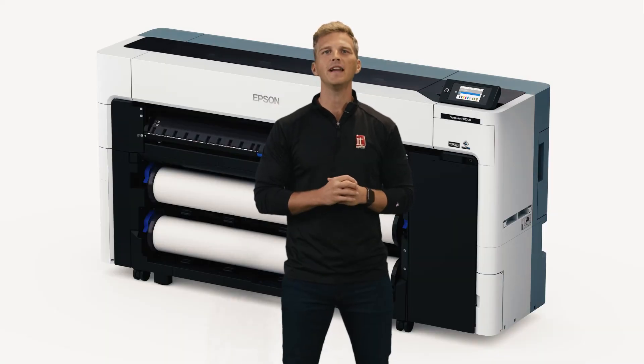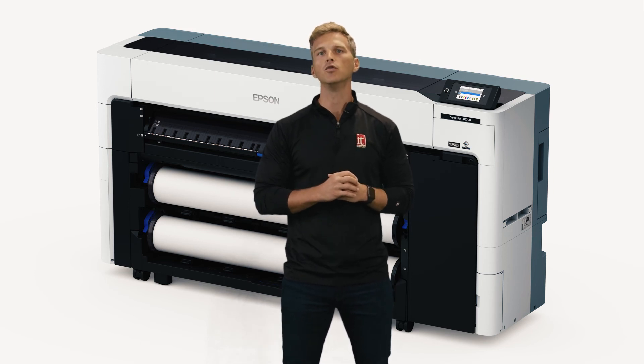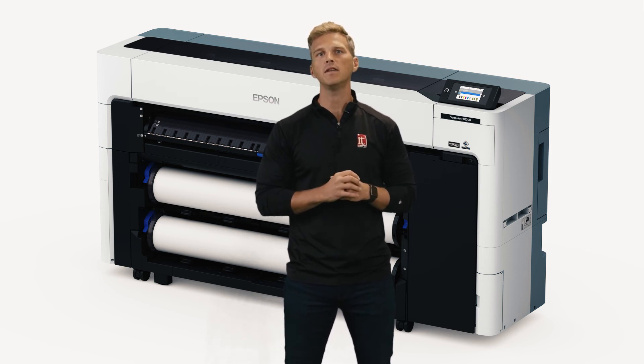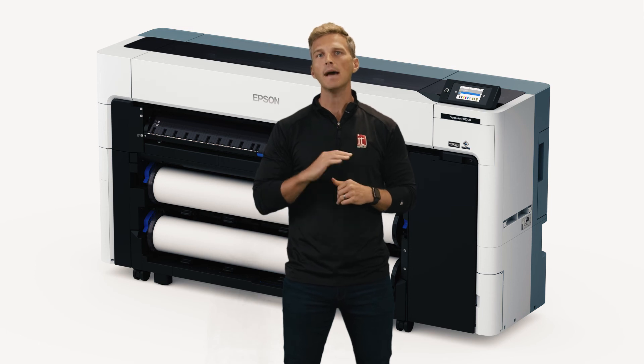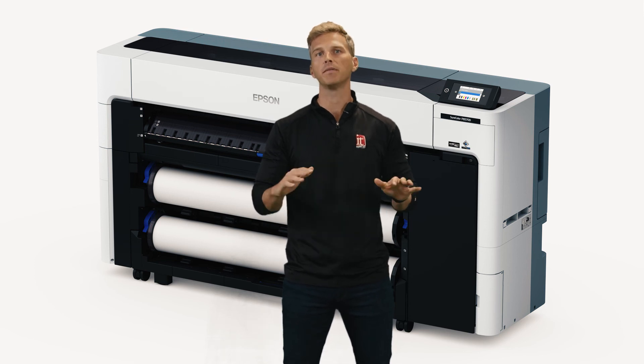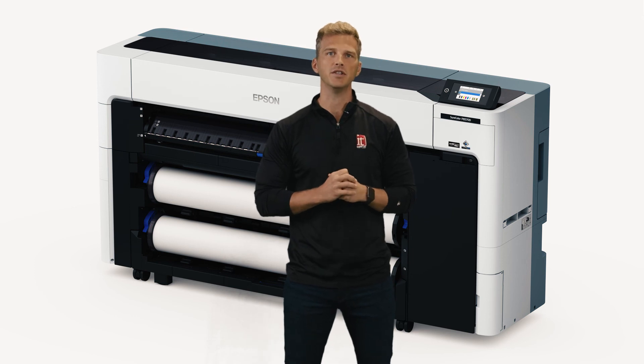The 44-inch Epson P8570D is the first in a new P-Series model lineup. Epson is also expected to launch new 24-inch P6570 models over the next few months. Following closely behind the P8570D will be the P8570D L. This L model will use 1.6-liter bags of ink that snap into an integrated ink cabinet without increasing the footprint of the printer, which will be another major plus for larger fleet customers who need lower ink costs and less frequent ink changes.